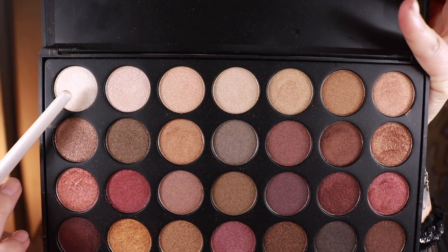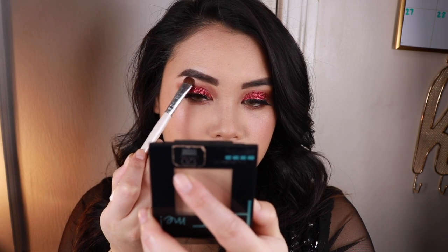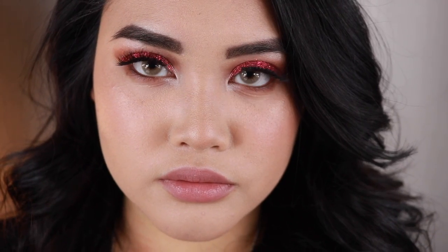For the lips, I wanted a brown nude but since I don't have it, I used this nude color instead. Then I used the color Visible for the brow bone and the inner corners as well, and then setting it with setting spray. This is the final look — thank you for watching.